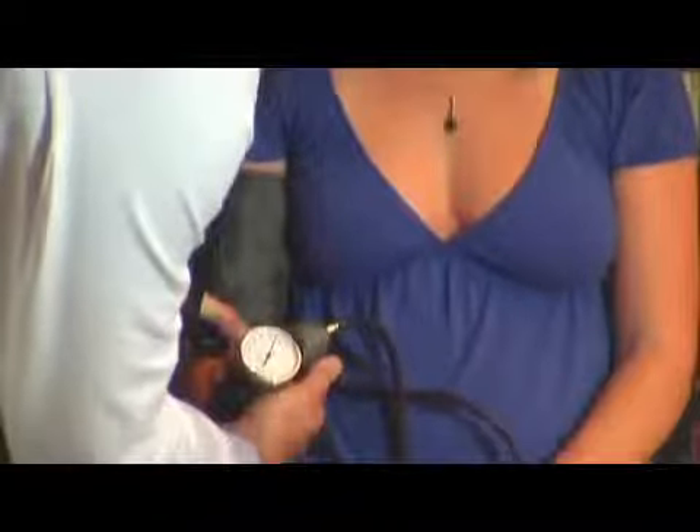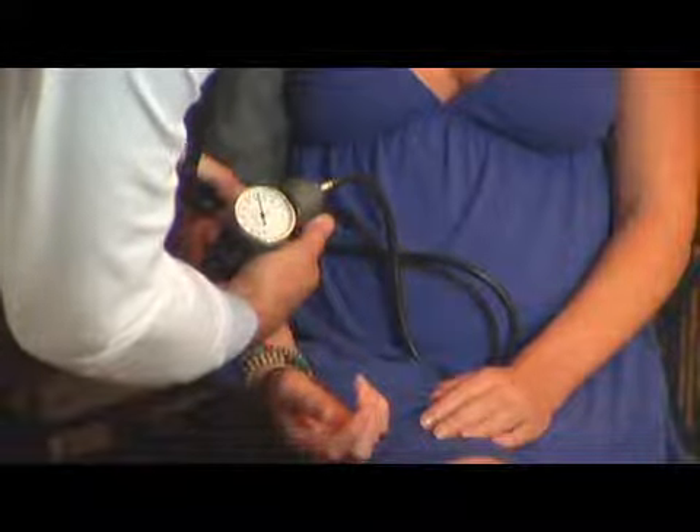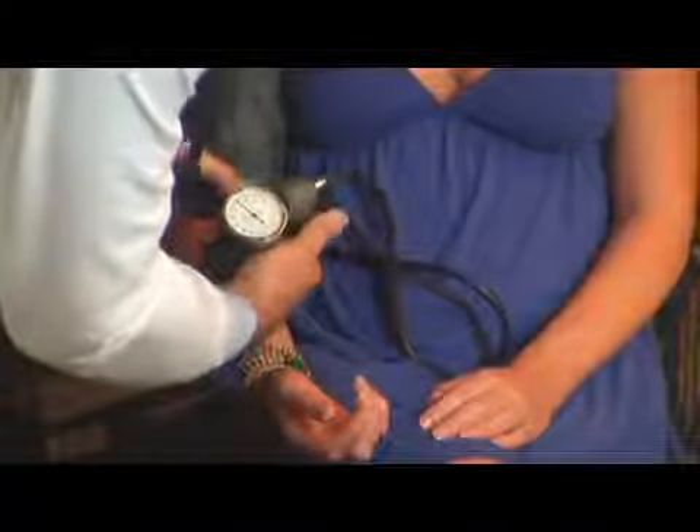Then you slowly release the air pressure while listening to the blood flow in an artery in the arm. The measures you get are: when the blood flow starts, which is the systolic or high part of the blood pressure; and then the diastolic reading, which is the low part — that's when the blood pressure cuff has completely let go of pressure on the vessel, giving you the baseline pressure of the blood in the vessel itself.